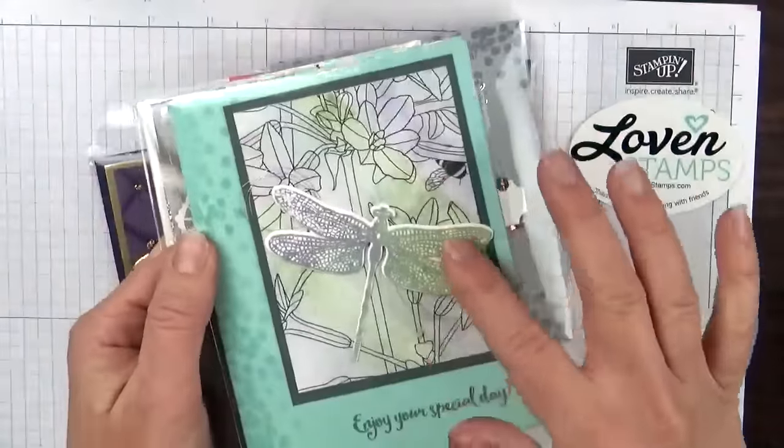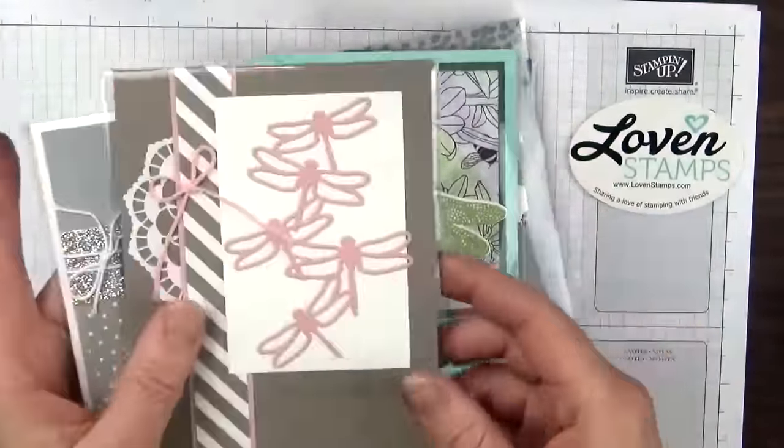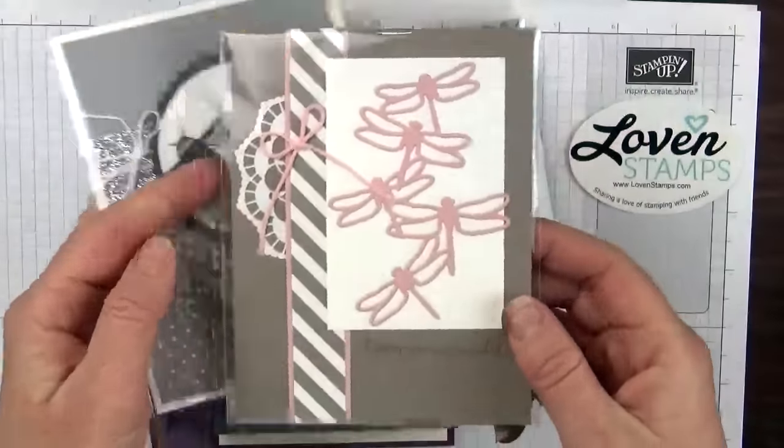This is by Natalie Travis, and she used that same paper as Faye — the lined paper — and used a coloring technique on it. Here's another doily idea with a white side showing; that's by BJ Peters.